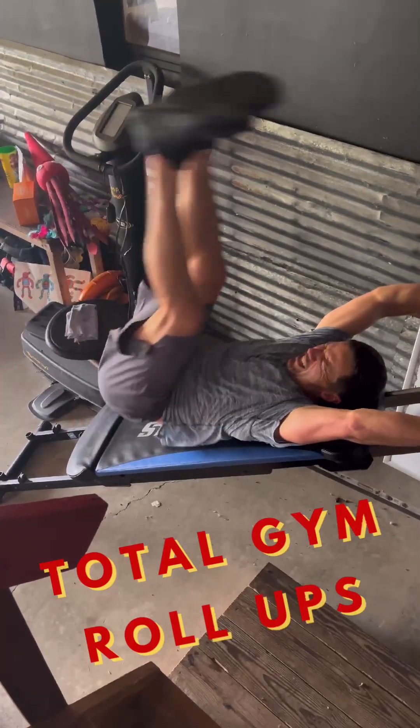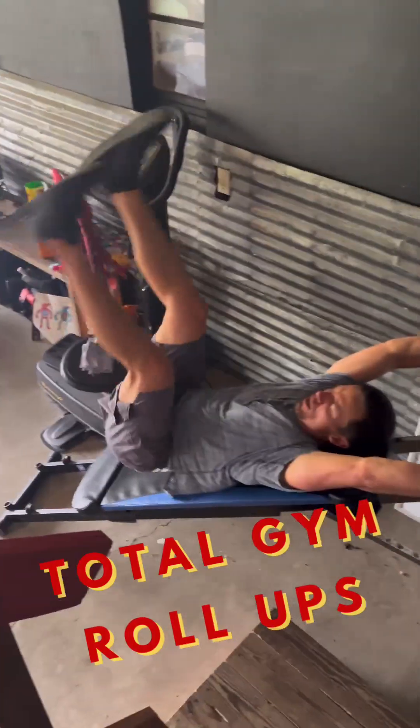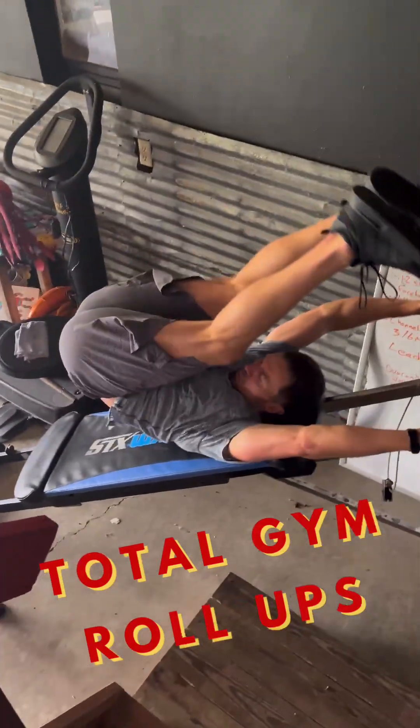We've got a leg lesson — doing them on the total gym. Got to use this thing for something. I like doing a full roll-up. Hanging here really helps elongate through my chest and shoulders.